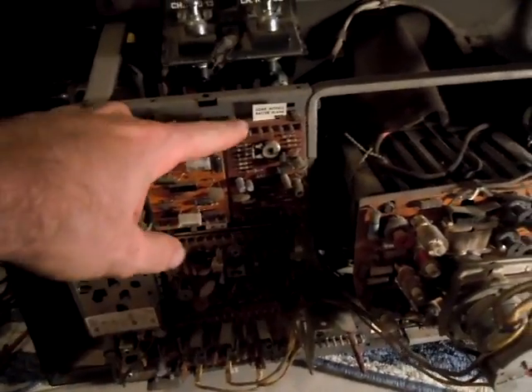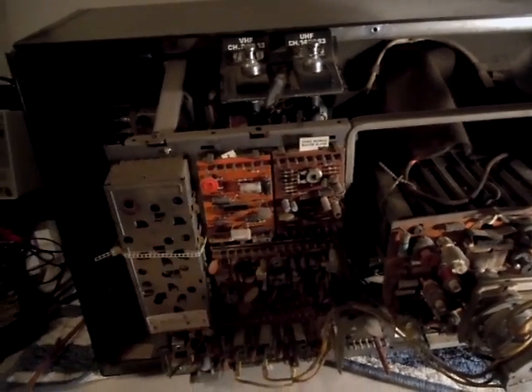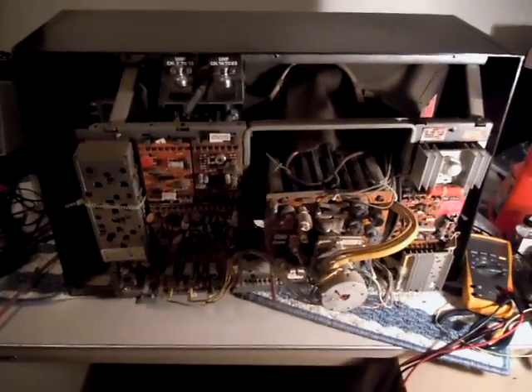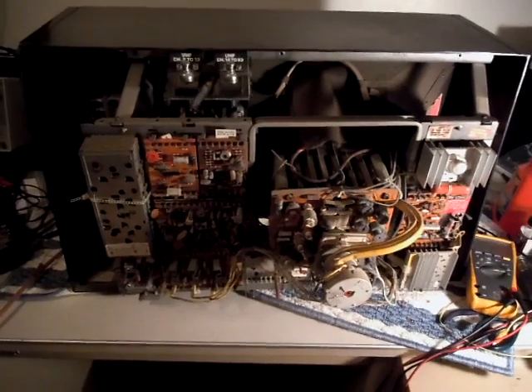There's also evidence that somebody replaced the video board here — this looks to be a different board than what's specified on the little location chart in the back of the cabinet. It's not currently working; it's got some power supply issues, but I'll have it up and running soon enough.